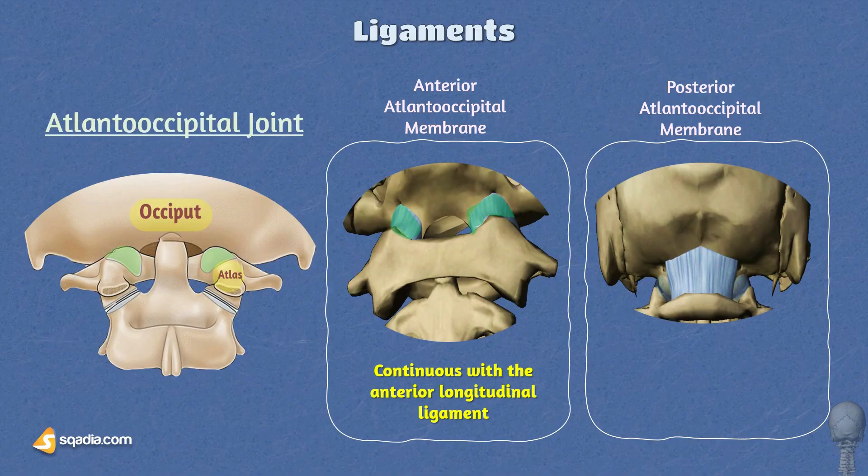The anterior atlanto-occipital membrane is continuous with the anterior longitudinal ligament, contributing to the overall stability of the spine. As for the posterior atlanto-occipital membrane, in contrast, this ligament is relatively thinner and forms a sheet of tissue that connects the posterior margin of the foramen magnum to the upper border of the posterior arch of the atlas. While thinner, it still provides essential support and helps limit excessive movements at the atlanto-occipital joint. Overall, these ligaments play a crucial role in supporting and limiting excessive movement, connecting the cranium to the first cervical vertebra — C1, also known as the atlas.